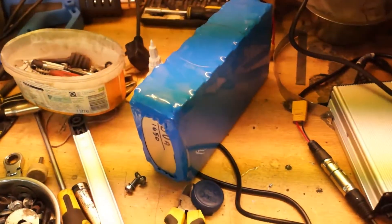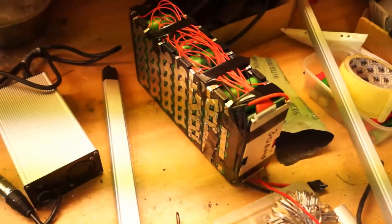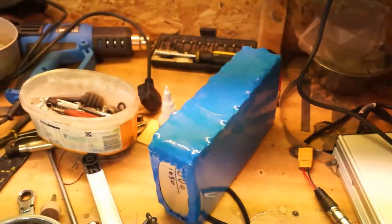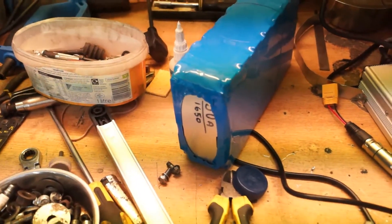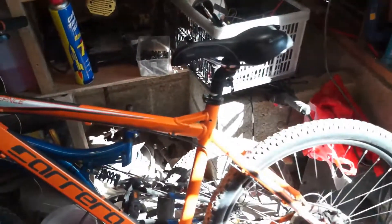I've already made the battery pack, which is just waiting for the shrink wrap. I've actually got two — that one's sixteen and a half amp power.